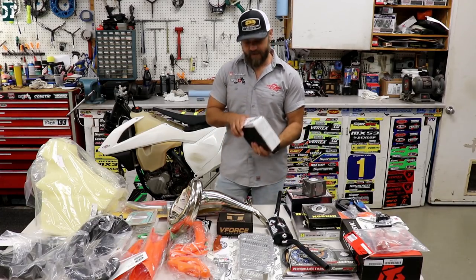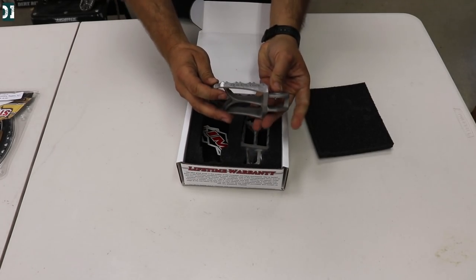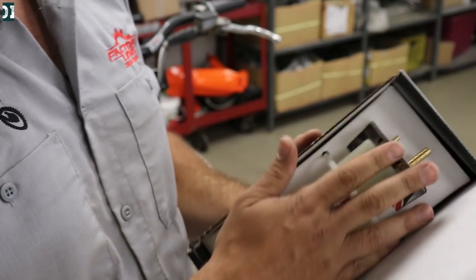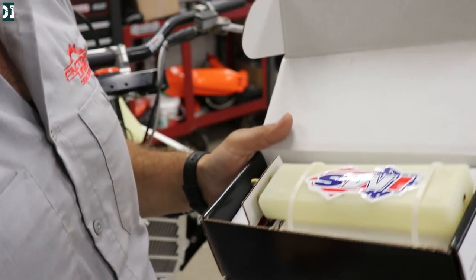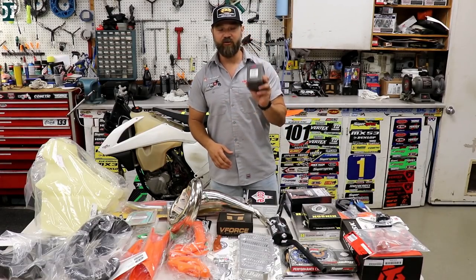We also have from IMS the IMS Core Enduro foot pegs — these are going to be installed on the bike as well. One more thing from IMS: we are going to install this catch can, because this is going to be a trail bike and it can overheat sometimes on tight spots in the summer. The catch can slides inside the frame and catches all the overflow fluid.